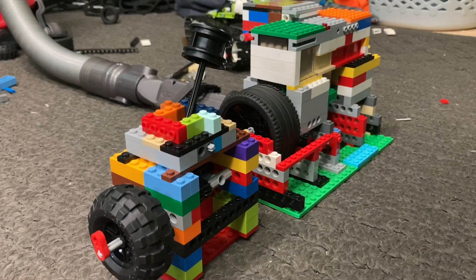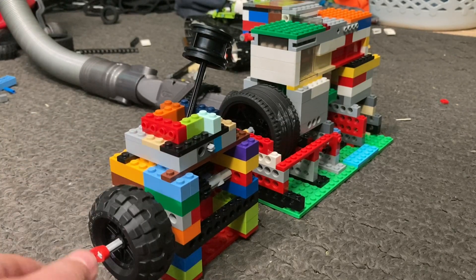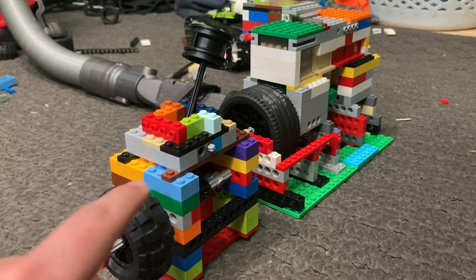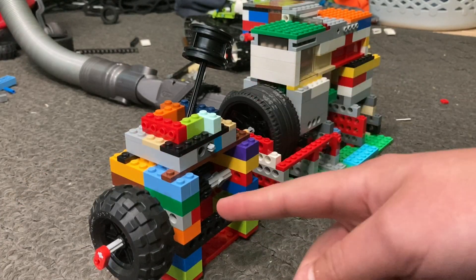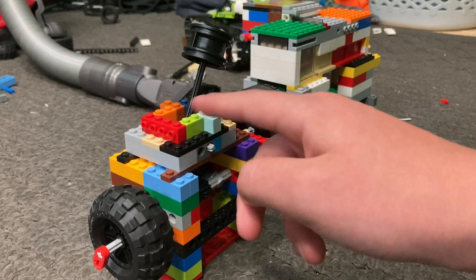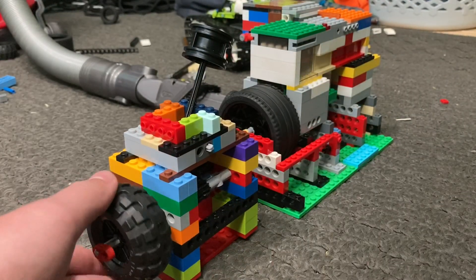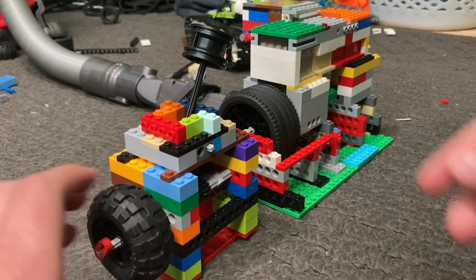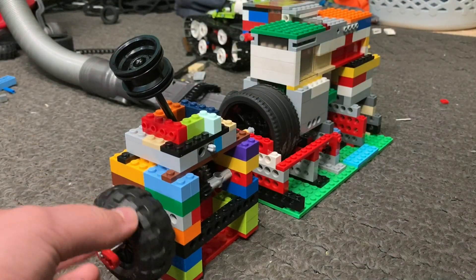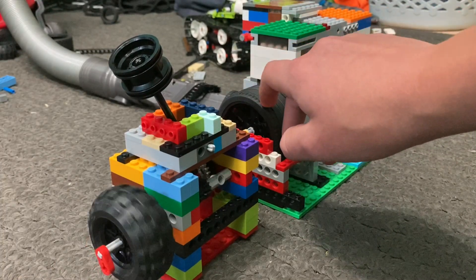Now that we've done the geared-down version, here is the geared-up version. As you can see, the transmission has been flipped around and the output shaft is now where it was connected to the engine before. So now first gear is one-to-one, second gear is a little faster, and third gear is a lot faster. When I turn it in first gear it's the same speed as the engine, and when I put it in third gear it spins faster.